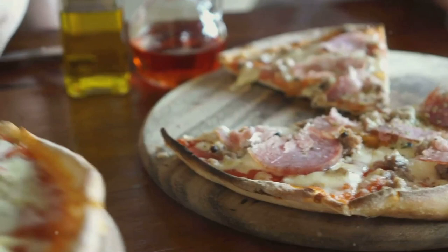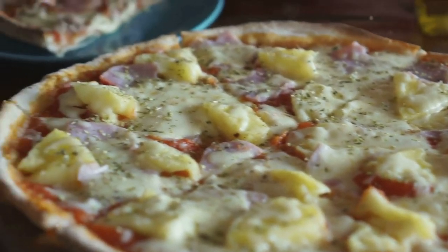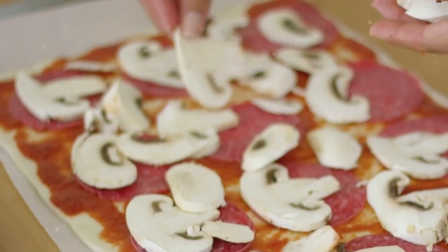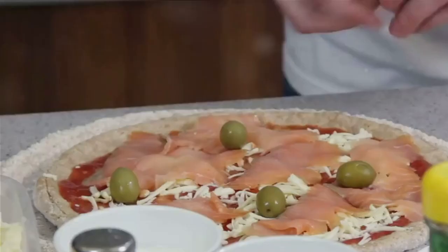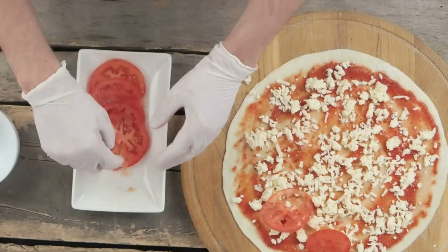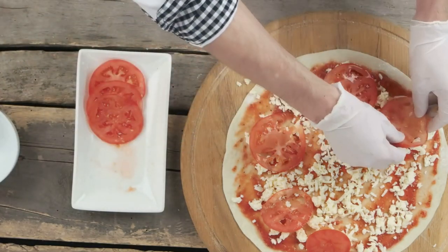And then, the star of the show — cheese. It melts into a creamy, bubbly blanket, binding all the toppings together. Speaking of toppings, let's get creative. Maybe some pepperoni, bell peppers, mushrooms or olives. Or how about something more exotic like pineapple or anchovies? There are no rules here, just follow your taste buds. With these ingredients at your disposal, you're ready to create pizza magic.